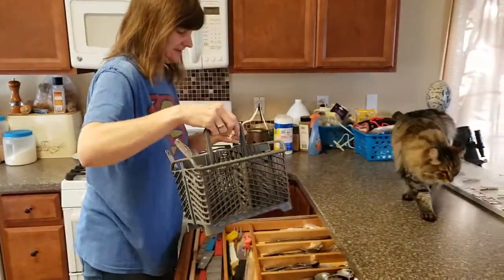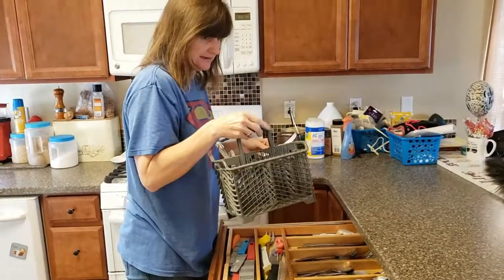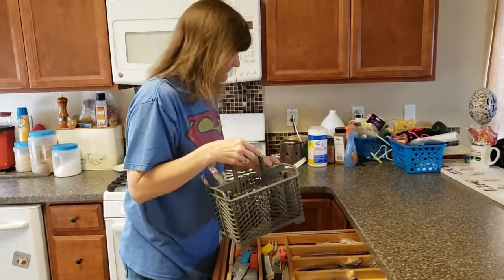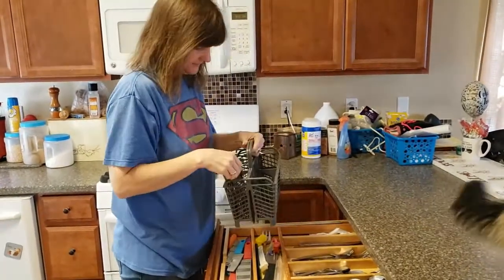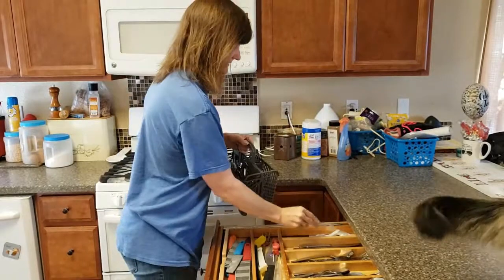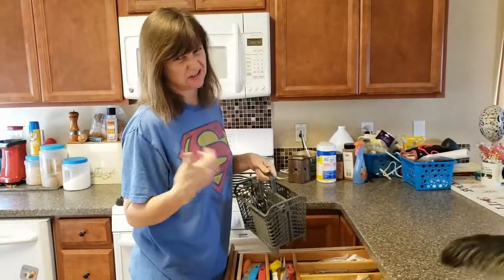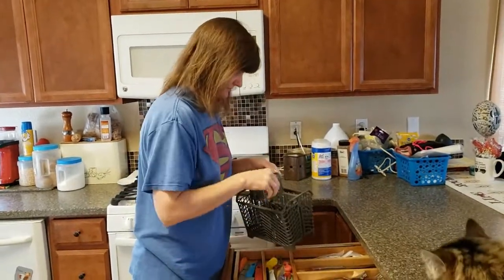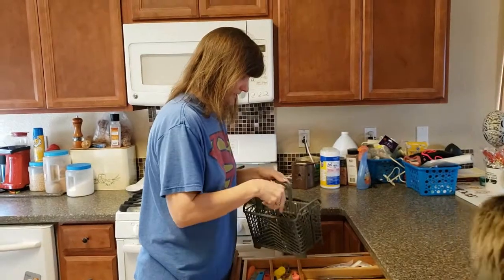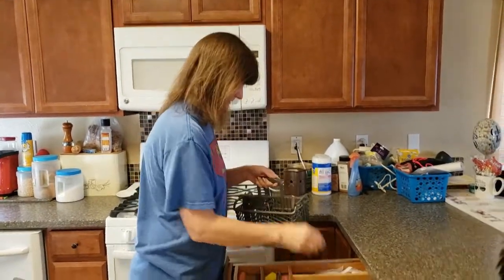We don't want the cat to eat the silverware, and we don't want cat fur all over it either — but he's a stinker. I have a spot for plastic silverware and more plastic silverware, because sometimes we like to use that, and once we use it a couple times it starts to melt so we throw it away. I've got more spoons and spoons — I bet you can find lots of sorting in your silverware.